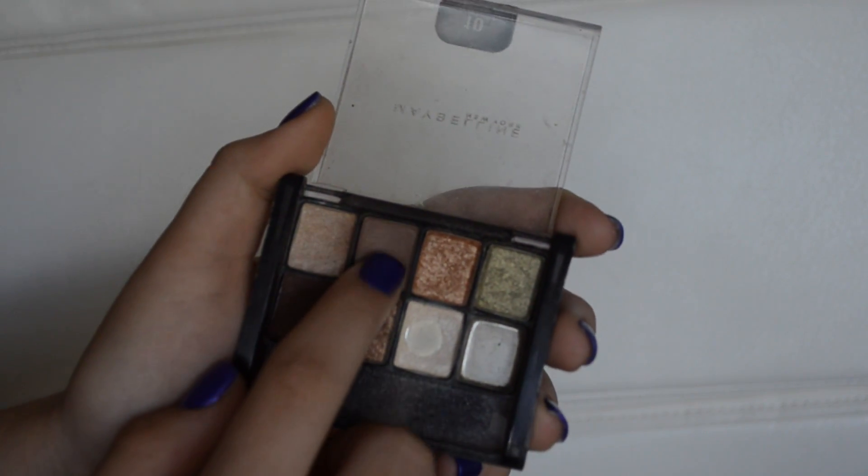Then I'm taking the same color I used on my eyebrows and putting it on a blending eye brush to blend the colors in and make it a little bit less harsh.